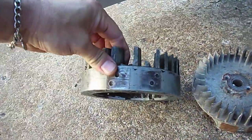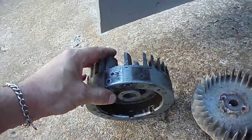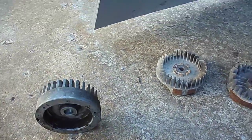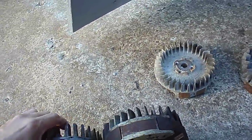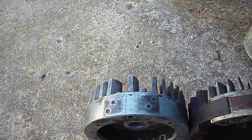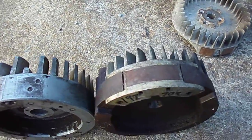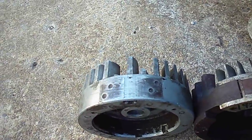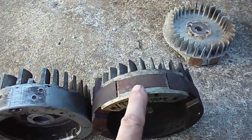This old flywheel fits the cast iron block engines and also like a three-horse horizontal shaft Briggs. The main difference is that in 1963, they switched from the old four-bolt to the two-bolt ignition magneto. The old style runs two magnets and the new style runs one. They're not interchangeable because the two magnets won't fire the new two-bolt coil. So if you've got a newer one, you'll have to have the single magnet.